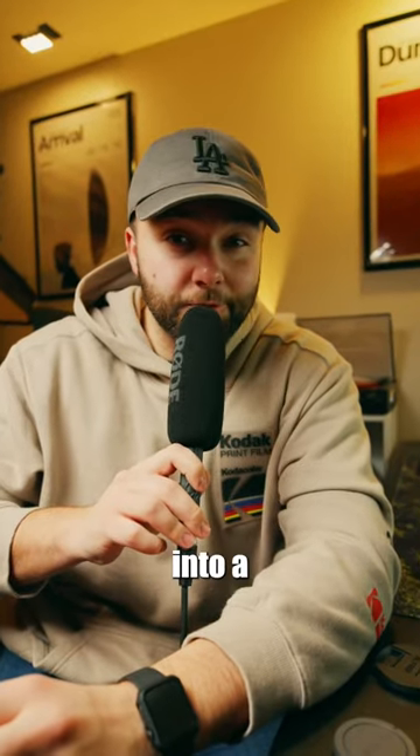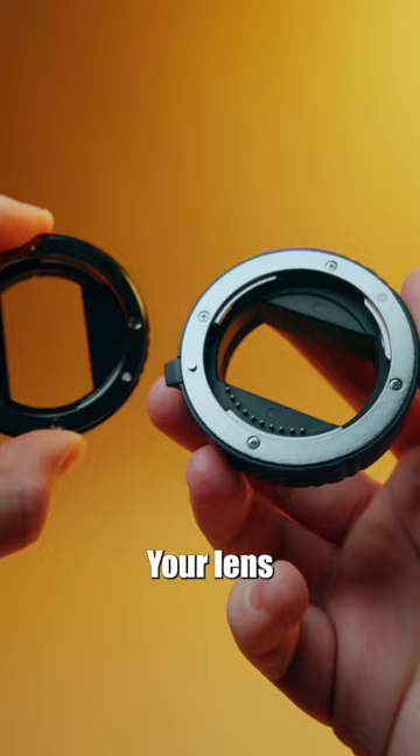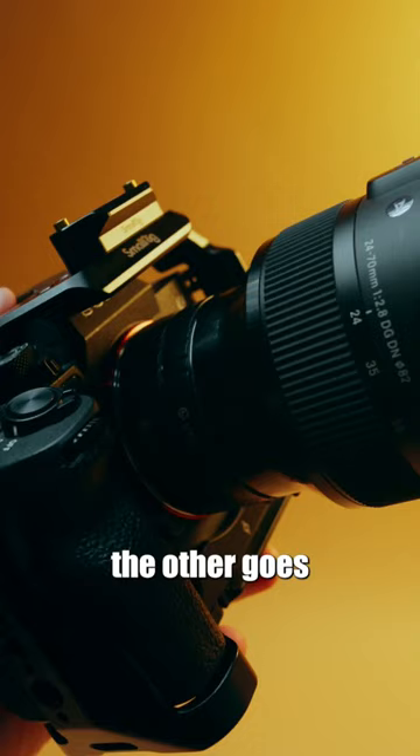You can turn any lens into a macro lens with this camera accessory. These are extension tubes. Your lens attaches to one end while the other goes to your camera.